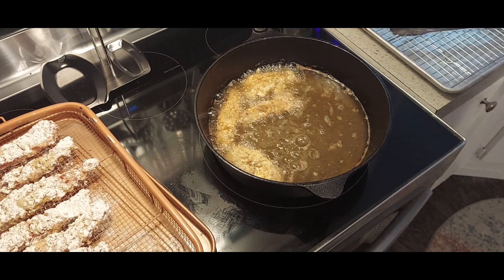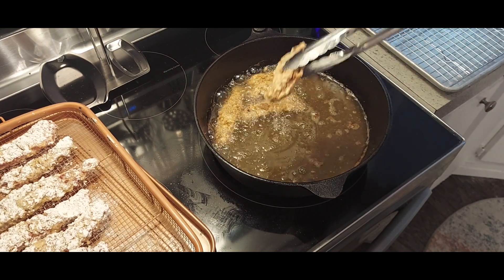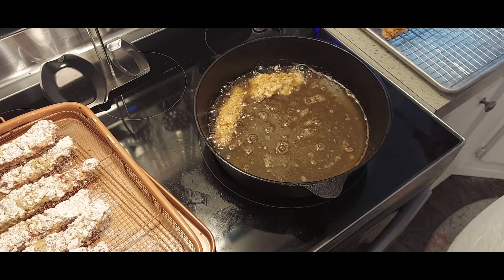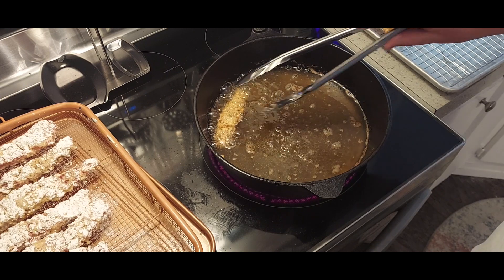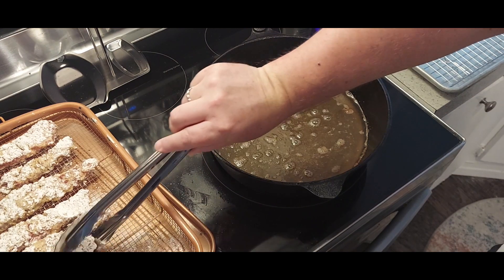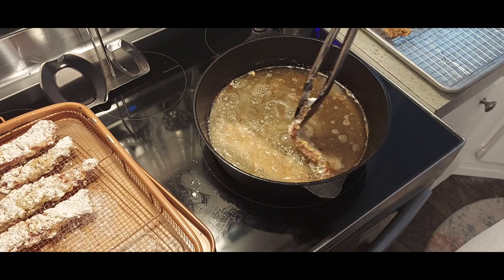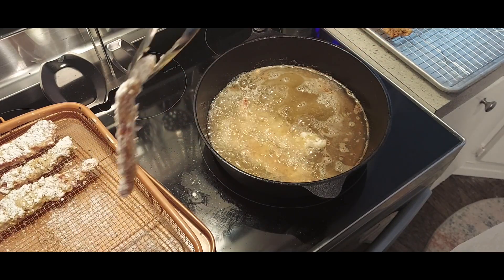It actually takes about two and a half minutes — after about a minute I flip them over. You want to cook them until they come out golden — you don't want to overcook them until they turn dark. Set them on a wire rack when you're done to let them drain, then put in your next batch. Make sure you put them in away from you so if they fall in it doesn't splash towards you.